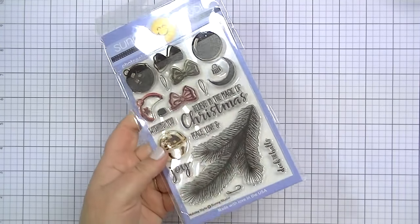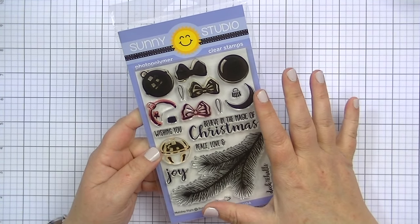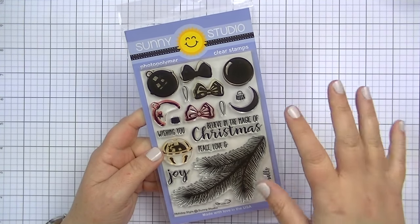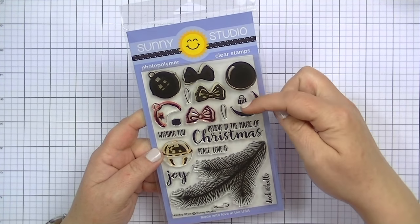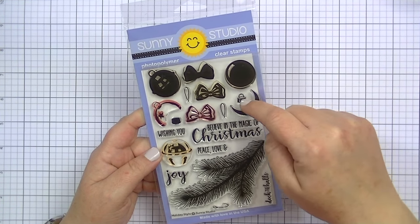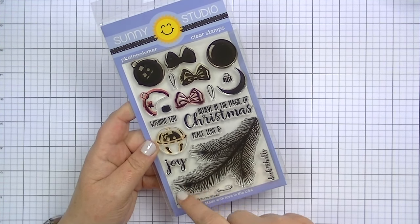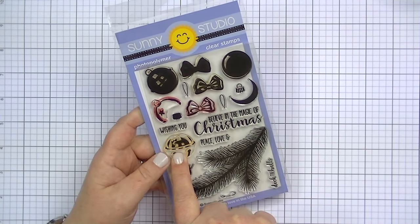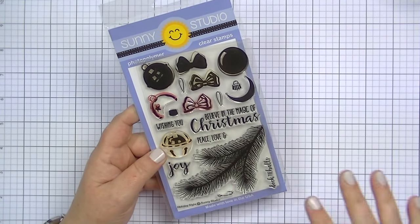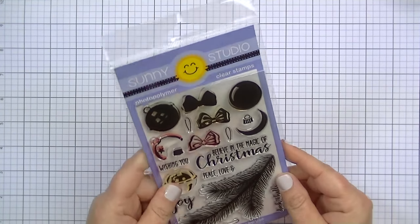This is a stamp company new to me calledSstudio. I look forward to working with this set. I believe there's a coordinating set of dies. I played with it a little but didn't do it correctly — I thought something was part of the bell, but it turned out to be an ornament. These are layering stamps: you have a base layer, a highlight area, the top of the ornament, and things to hang it from. It also has a really pretty pine sprig and layers for the bell which makes a photorealistic bell. When I have more time I'll play with it properly and share.